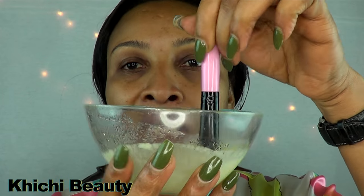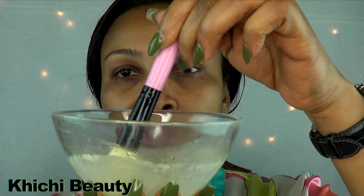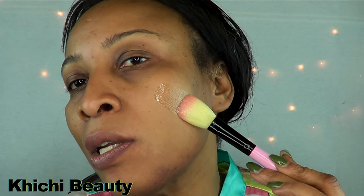I'll be using a brush to apply this treatment to my face. Give it a mix first. Remember, this is very liquefied — it's not thick. Squeeze the brush out so you don't make a mess, and slowly apply it to your face.